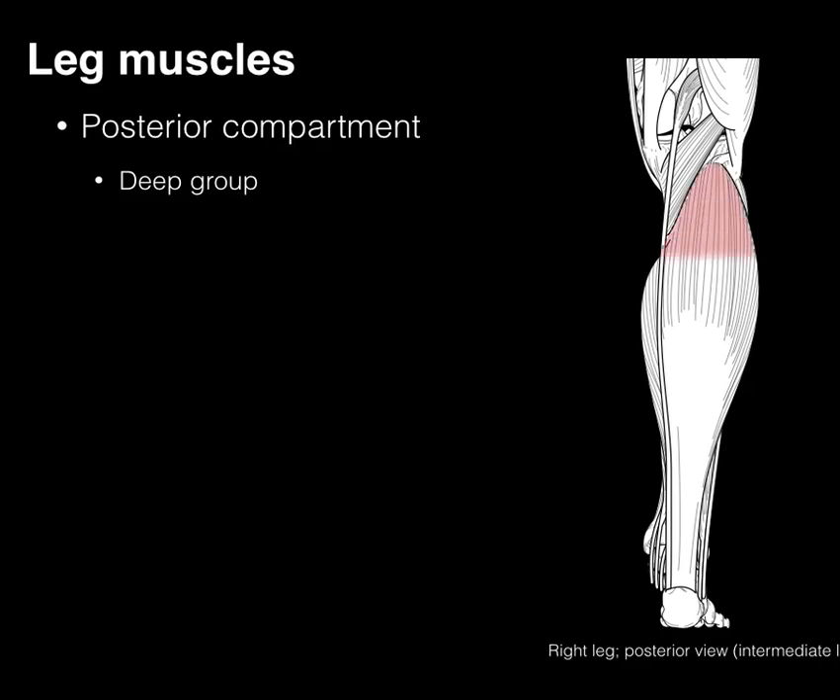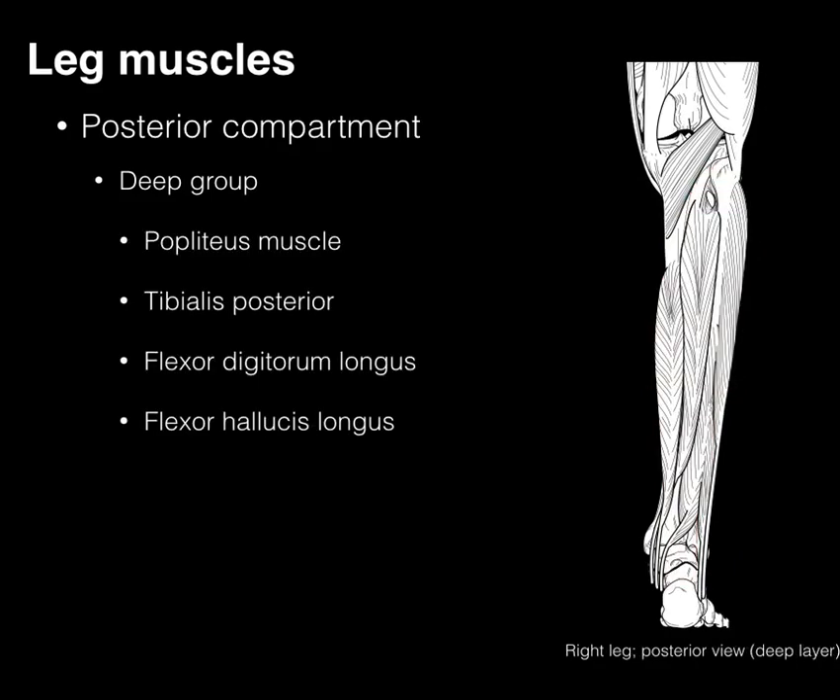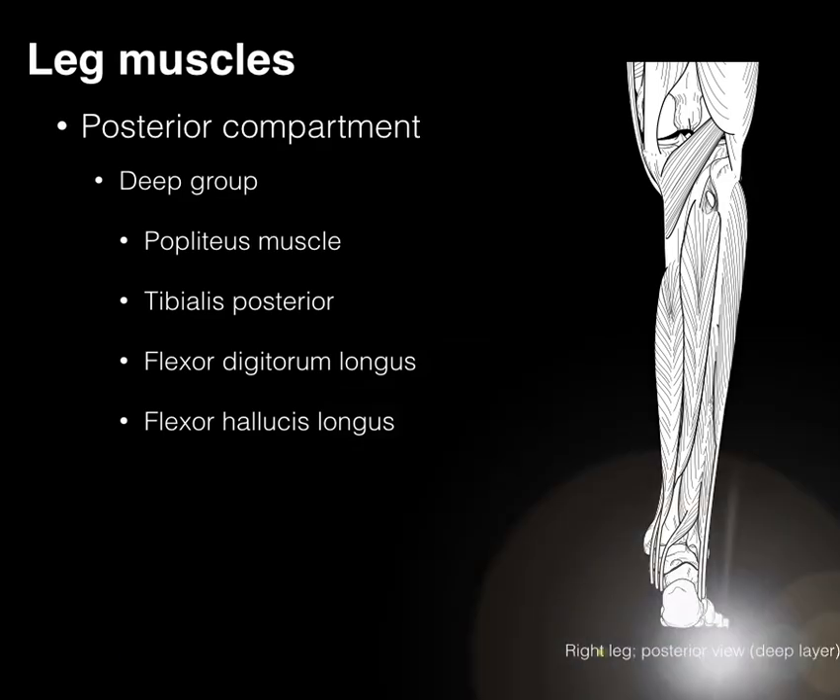That covers the posterior superficial group. We're going to outline the soleus in red, take a scalpel, cut that out of the way, and now we're in the deep compartment group.